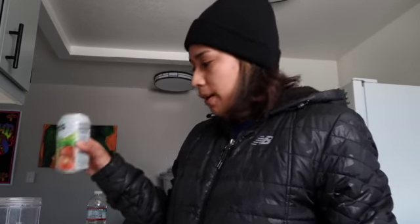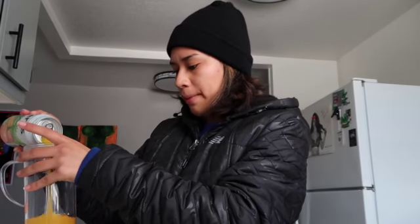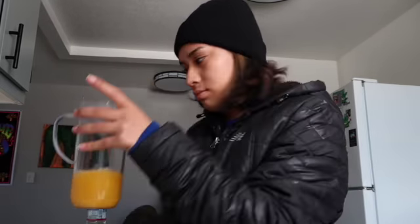So I'm starting off with a cup and I'm gonna put the mango juice in. I'm gonna take a sip first — yep. So I'm filling the cup about this much.